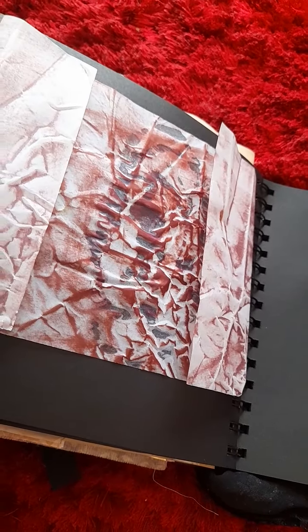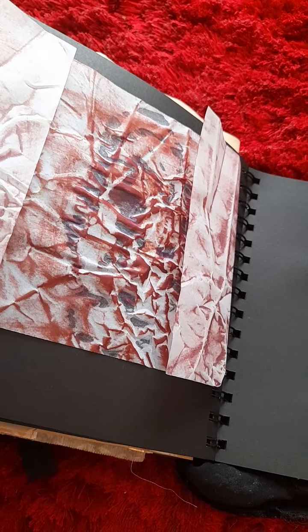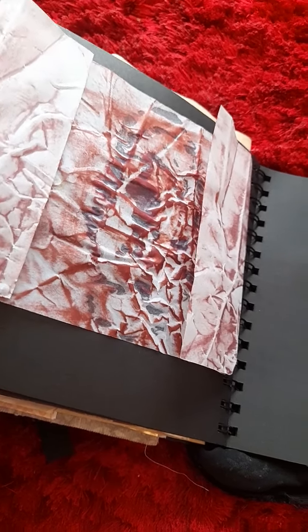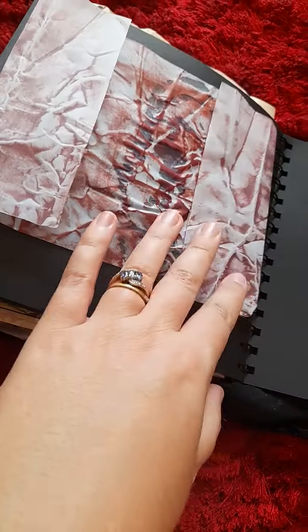That's on tracing paper. As you can see, it turns out much better — the leather effect really comes out strongly on the tracing paper than it does on the golden vellum. And I fold them, so you could use that as a bit of a pocket.